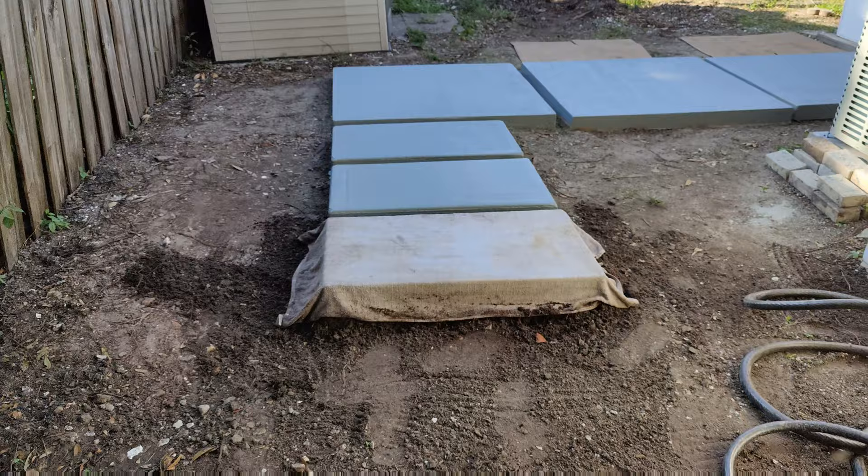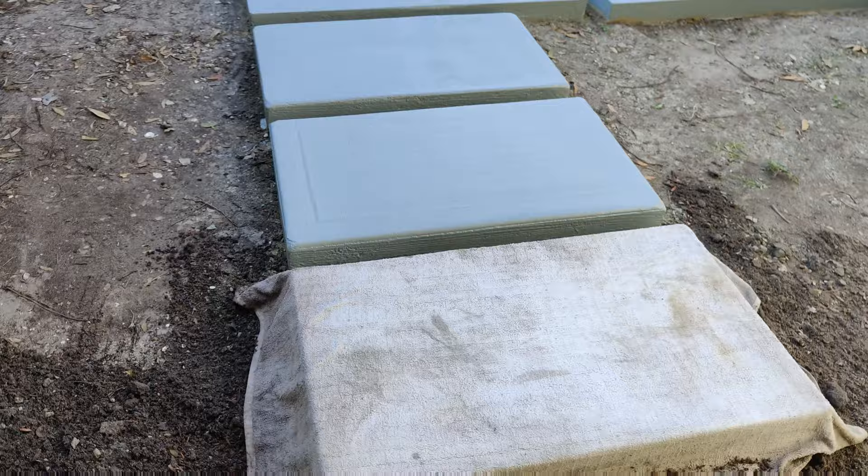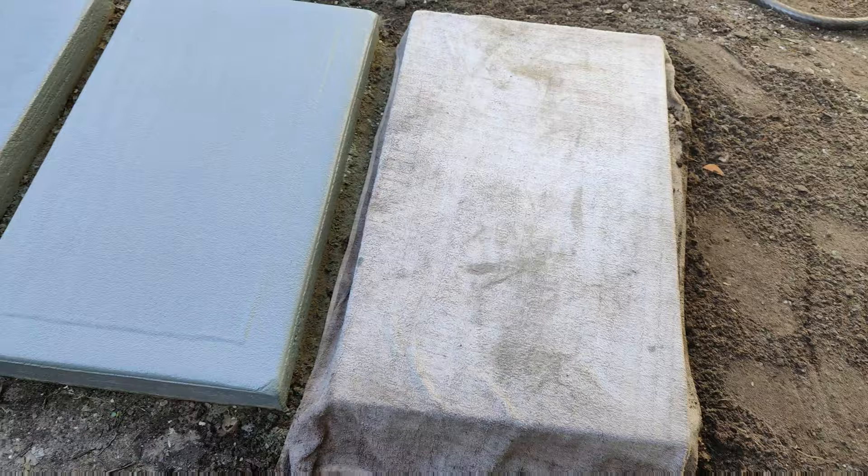Now I got that last slab resurfaced. It's burlap curing. I actually took the forms off to make sure everything was good — still solid. I'm going to have to go ahead and grind down the edges. The edges actually don't look that bad, to be honest. I didn't get to edge it, but the edges don't look that bad.